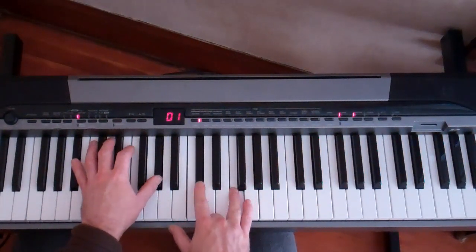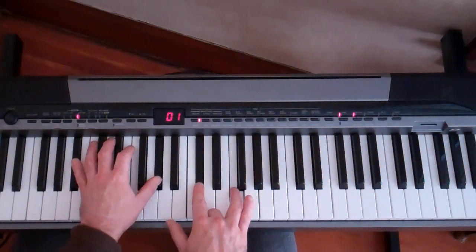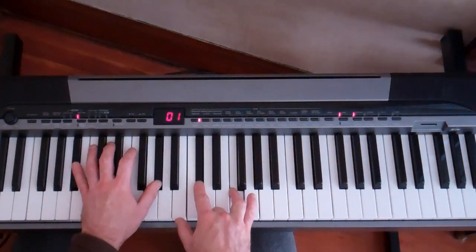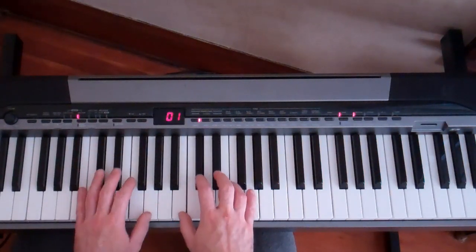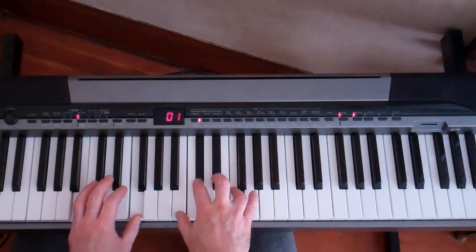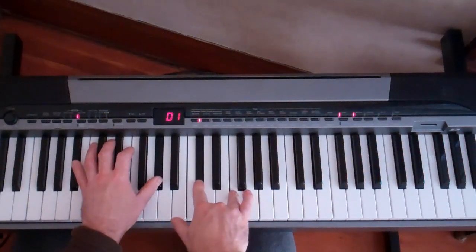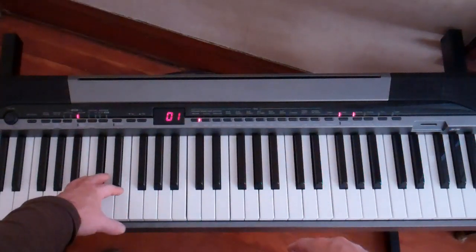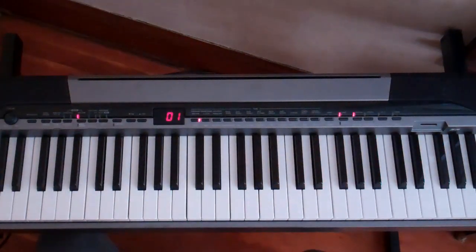Now when we land on that D flat, F, we're going to change the chord in the bass, so it's going to go to the B flat, A flat thing. From here — now we're there. But I'm going to have to continue this on the next part.